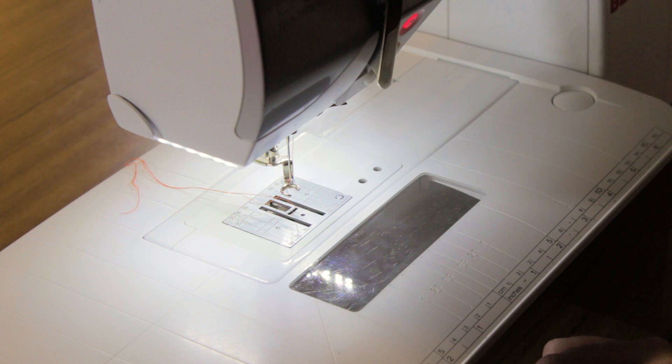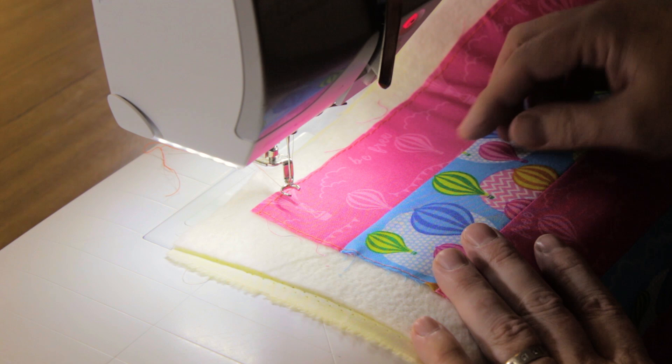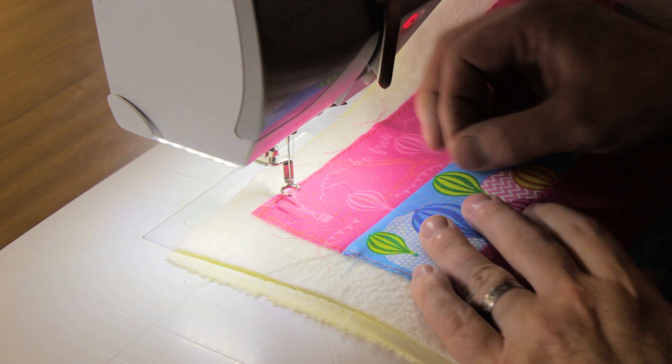We're going to start with our first quick quilting motif, which is ripple quilting. I've got my quilt sandwich here ready, and it's really good practice to work between lines. In this example I've got pieced lines, but you could also have a calico sandwich with lines drawn that you can work between — that will work really well too.